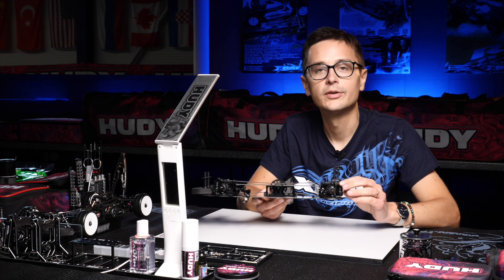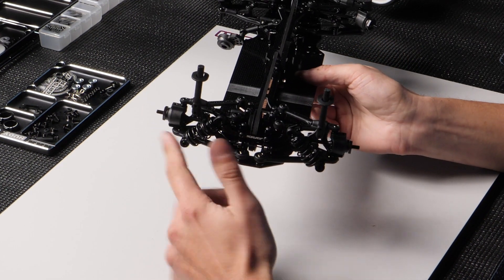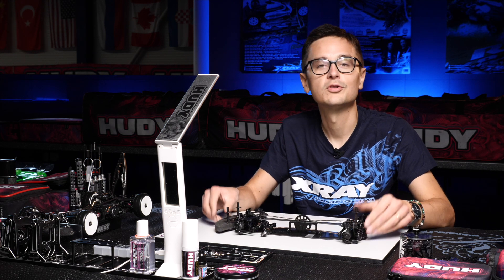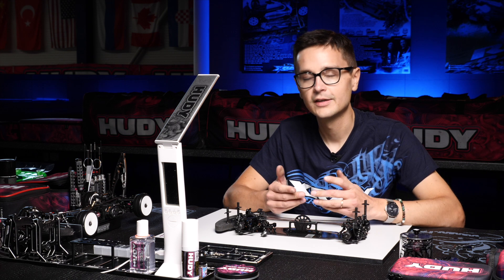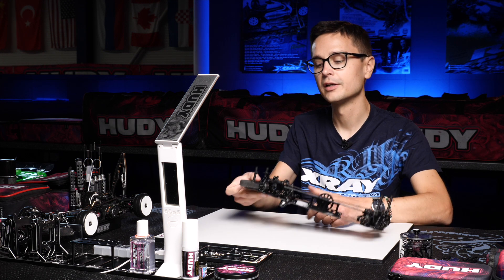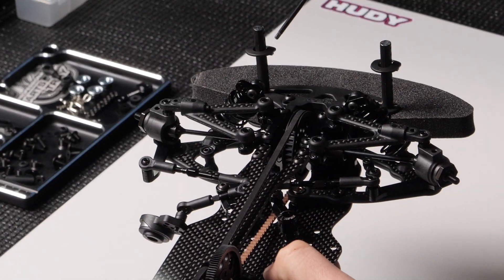So if you want to move the rear shocks out you need to add shims to the top spot, but in the bottom always keep in mind that you need at least two millimeters of shimming there. So what does it do to shim the shocks away from the shock towers and the arms? Basically what it does, to simplify this a little, is that it takes away traction from that end of the car, because you create a bit of leverage from the shock towards the points which it's fixed onto.